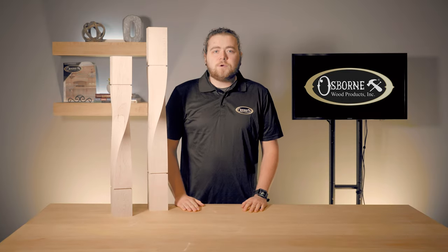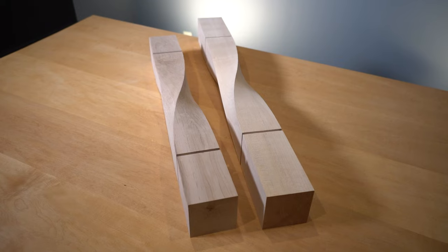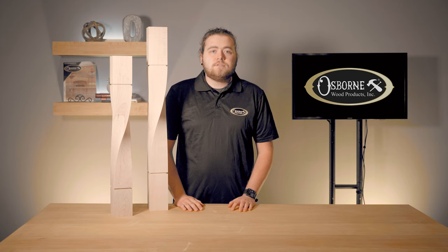Hey everyone, welcome back to Osborne Insider — this is where you can get the latest information about our products, installation tips, and other news. We're super excited to share our new twisted loft legs with you. These stylish posts add a contemporary twist to any space and project; use them to upgrade your kitchen island or dining table.